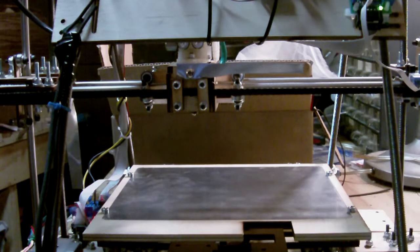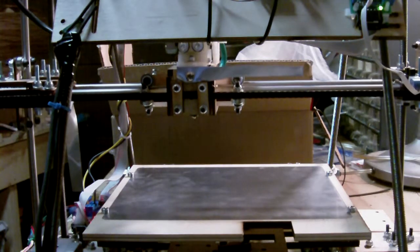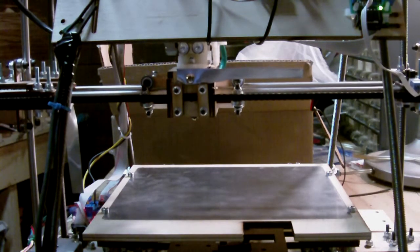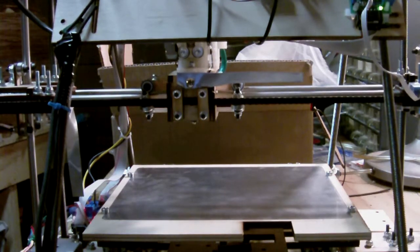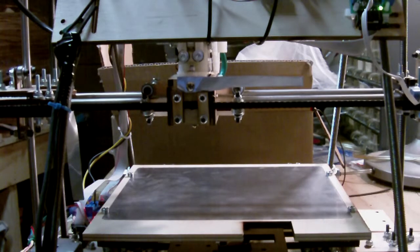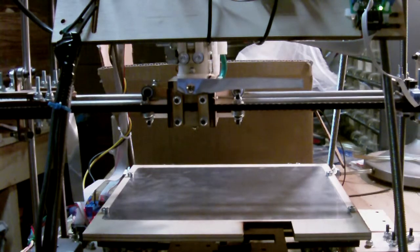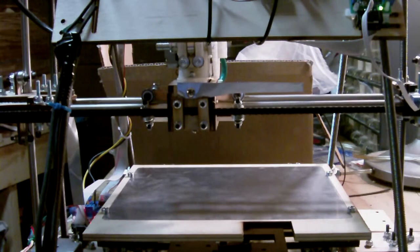And then we'll go all the way back down. And those are the axis movements on this machine. I have to do some more configuration to get it set up before I can start printing plastic, but everything's working. Nothing's jamming.